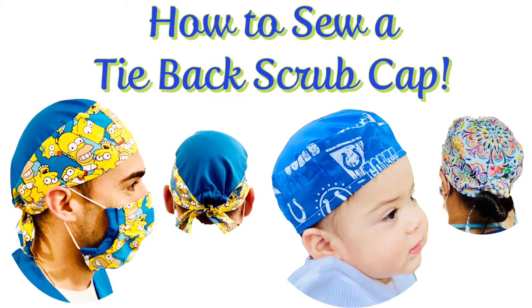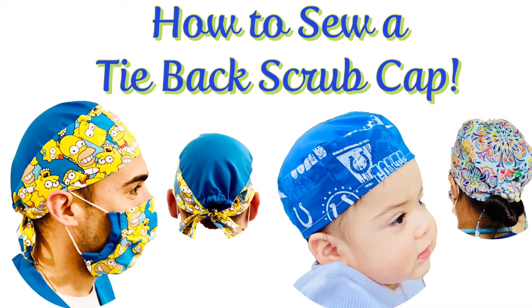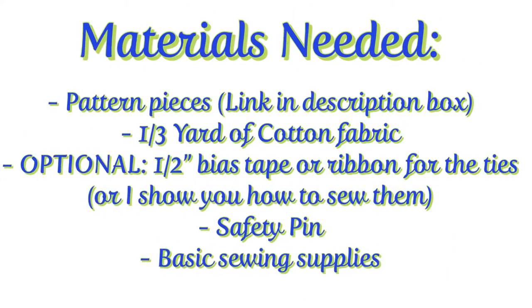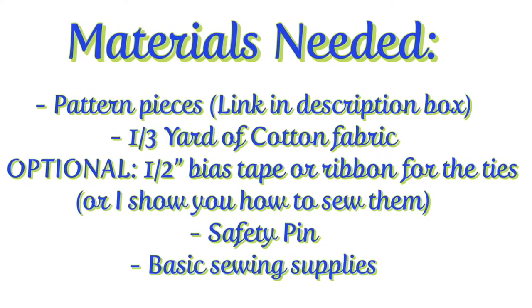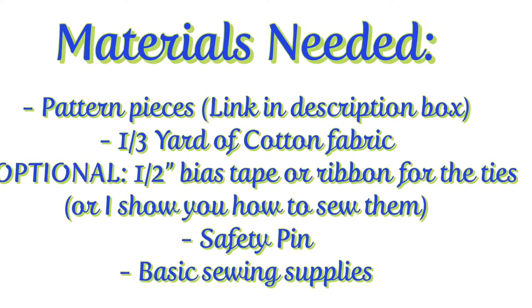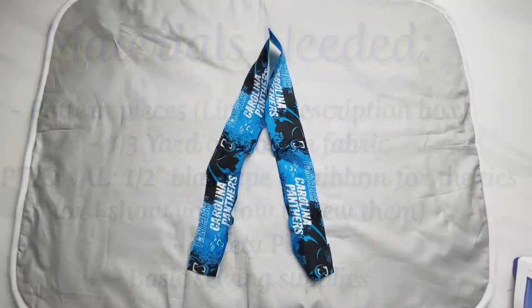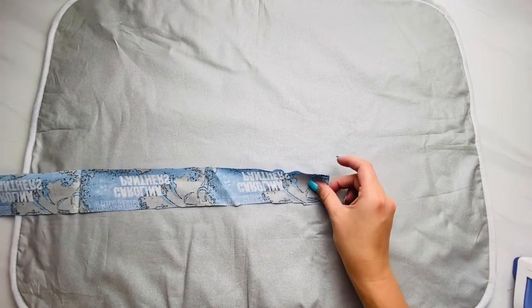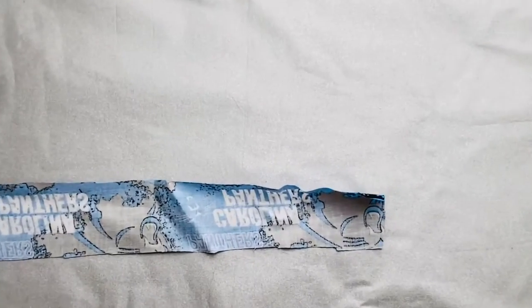Today I'm going to show you how to make a tie back scrub cap that's good for men or women, and there's even a baby size. You're going to need the pattern pieces — the links are in the description box — a third of a yard of cotton fabric, a safety pin, and basic sewing supplies. Here I'm going to show you how to make the ties if you're not using ribbon or bias tape.